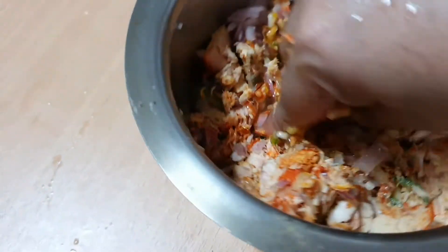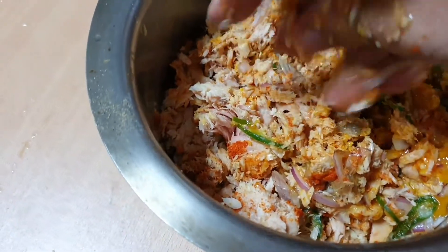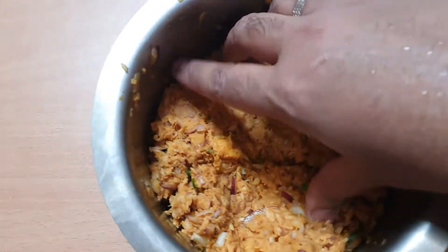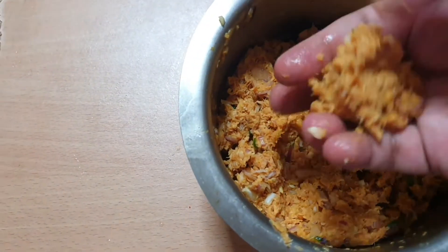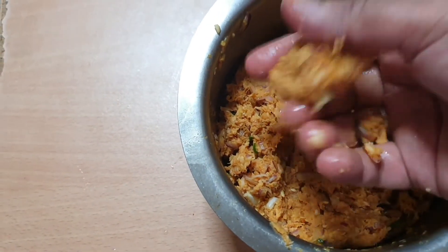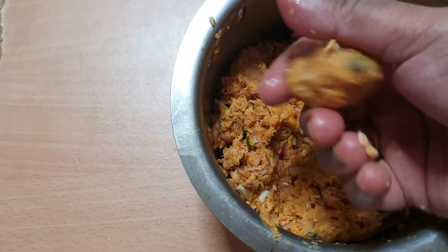Now mix all the ingredients together into a fine paste. Now take some of the mixture using your hands and shape it into a mold.